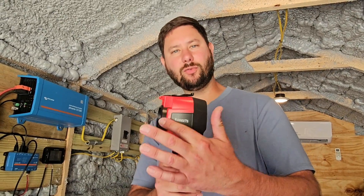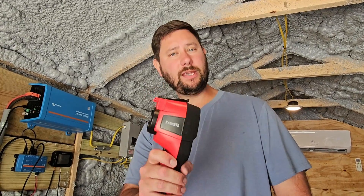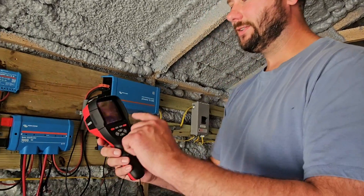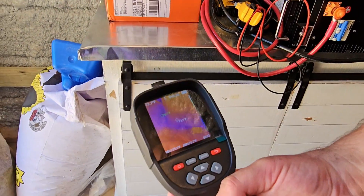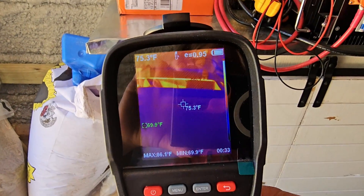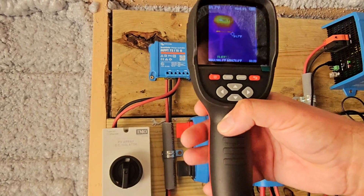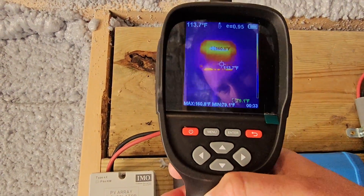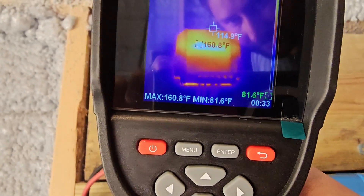This is a thermal imaging camera made by Kowitz. I do giveaways every month — for the month of June I'm actually going to give away this thermal imaging camera, so check out the live videos to learn about the giveaways. I've turned on the thermal imaging camera and you can see right here on the ground it's about 73–75 degrees. And then when I come over here to this charge controller, it is 160 degrees. And it's hot.